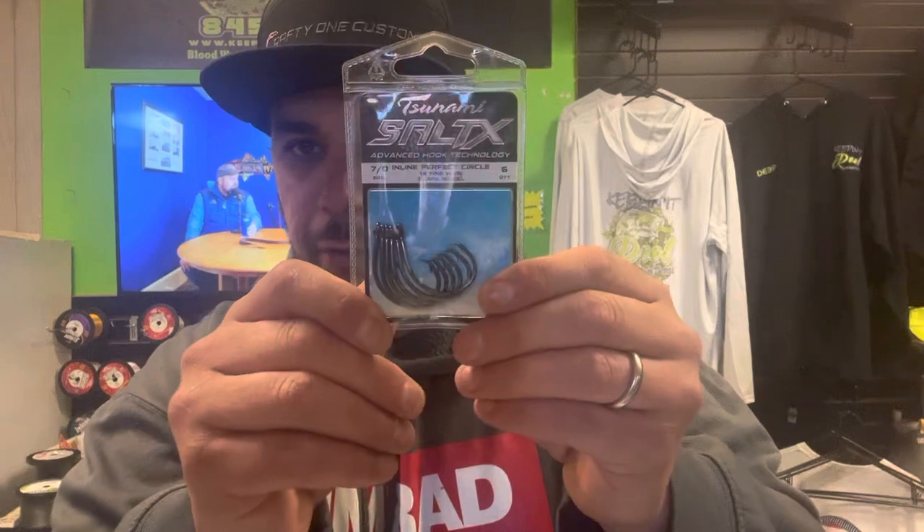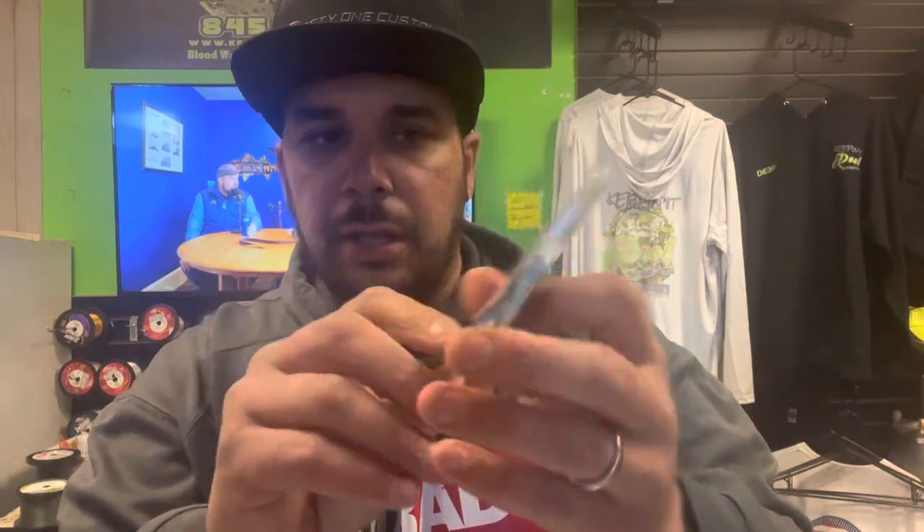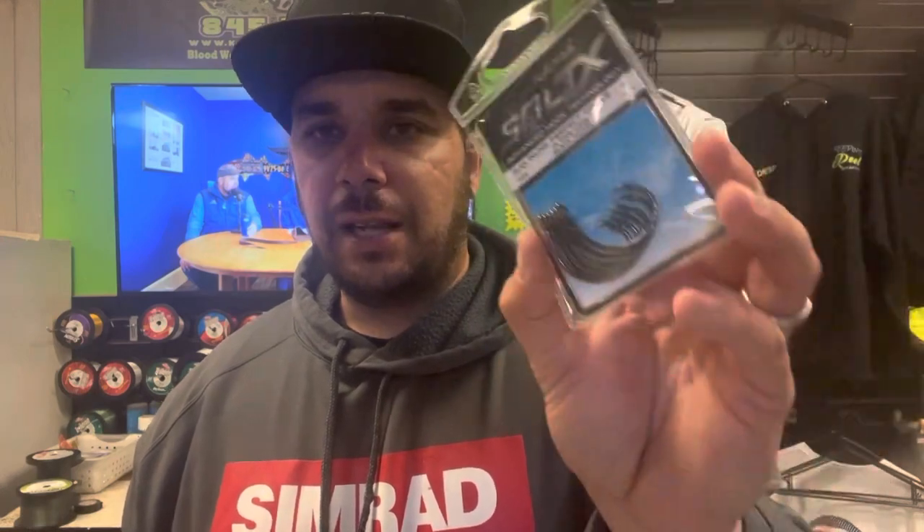Here's another hook I like to use for worms — it's the Salt-X inline perfect circle. This is an inline eye, so again you're going to use your uni knot to make sure that your leader line is pulling directly on the shank of the hook.